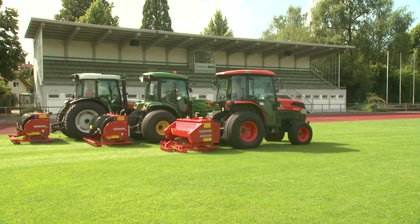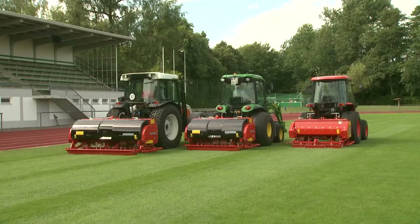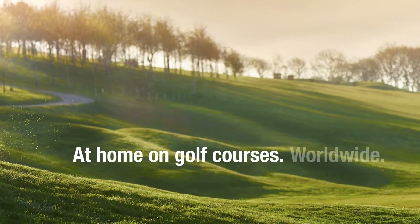The Terra Spike series, made by Wiedenmann, is the well-designed, durable and economical solution for deep spiking and aerating soil and turf.